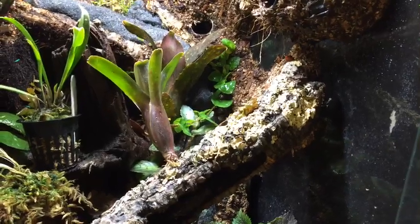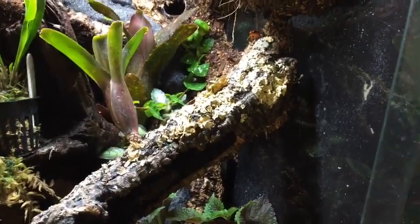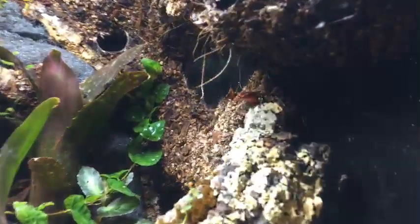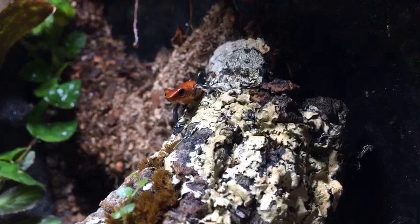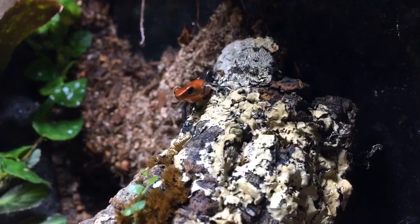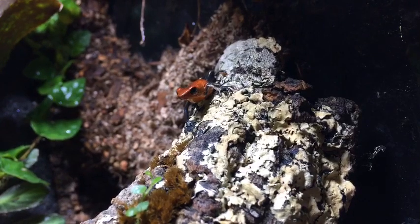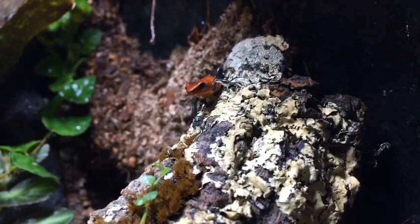Dart frogs be costing from $40 to $90. My mister is empty — that's not good. Hopefully we can get nice and close to this guy. Are vivariums difficult to set up and maintain? That's why I have builds on my channel on how to build them.